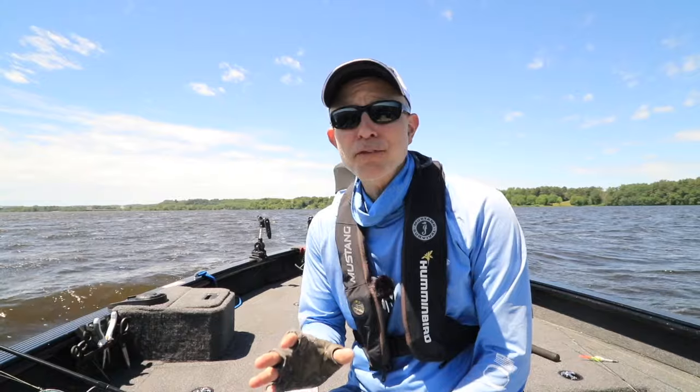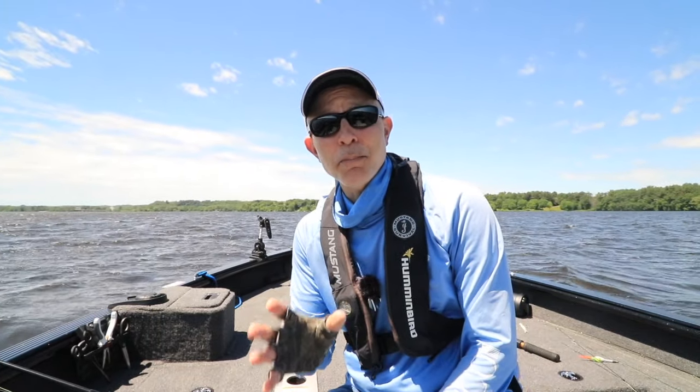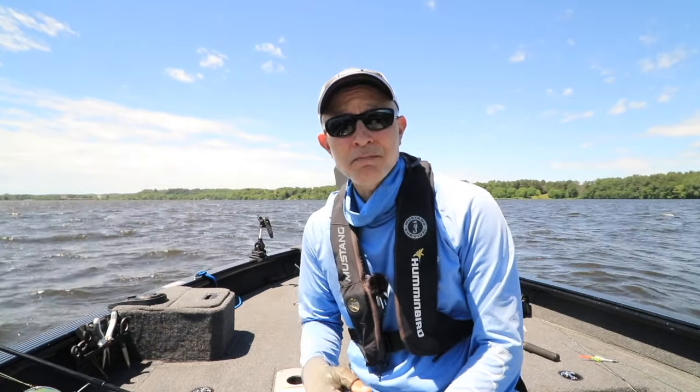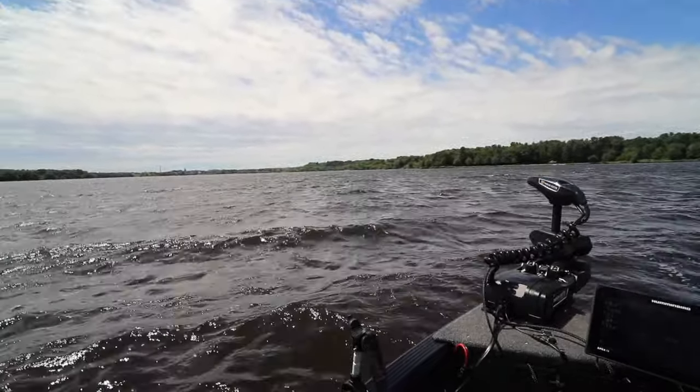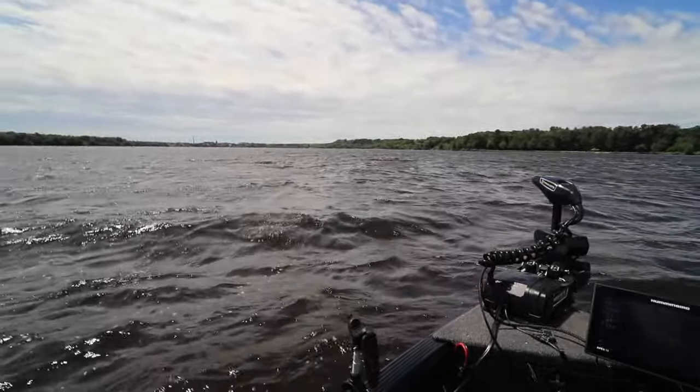But this is really the perfect opportunity to talk to you about the power of drift mode. Drift mode is a powerful tool that's available only in Minn Kota Quest series trolling motors.